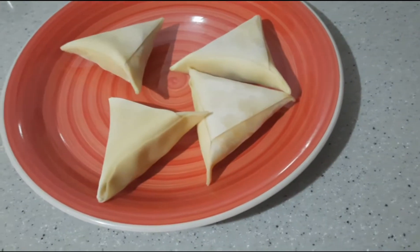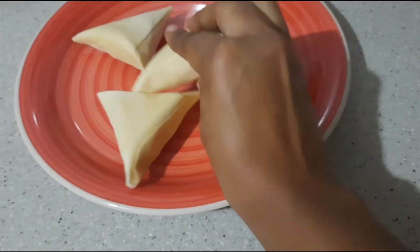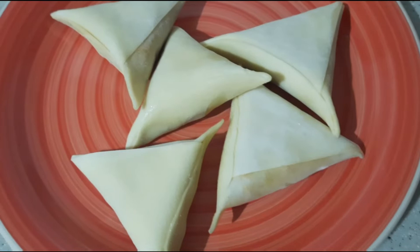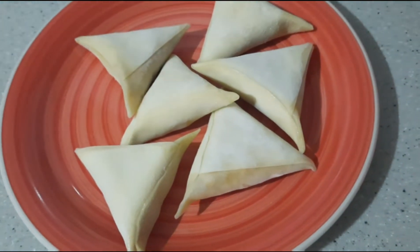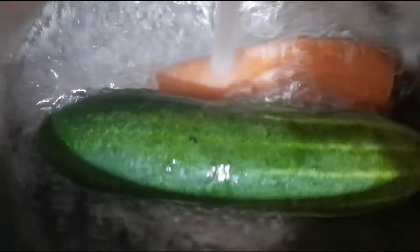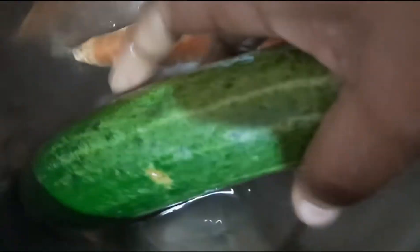I'm going to leave them to thaw while I go about and do other things in the house. I have a two-year-old toddler, so I'm going to take care of him and spend some time with him. I'm also going to use a few moments to cut up some vegetables, because I like to have mine with some vegetables. I have a cucumber and a carrot, and I'm going to thoroughly wash them, then peel and cut them up.